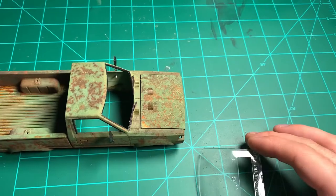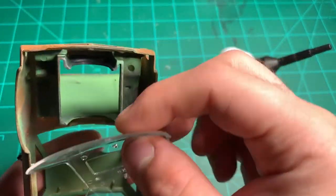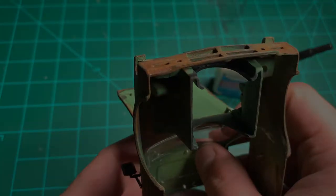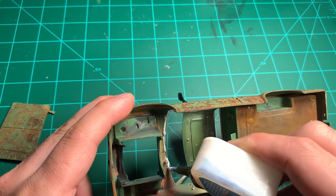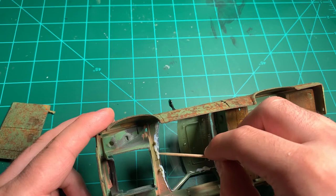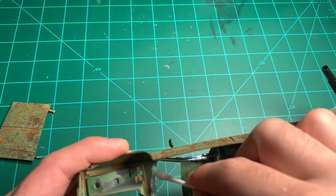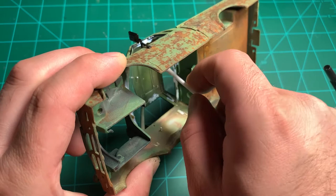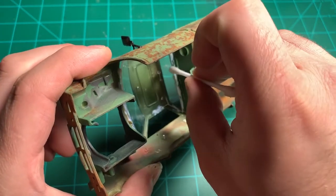About to put the glass in. I think it uses Testors parts glue — you can also use Elmer's glue. The glass just snaps in. I go along the edge with my glue and put a bead. If it gets on the parts, take a toothpick and spread it out. Then go back with a wet cotton swab and clear off the parts that got glue on them. Stuff comes right off the clear parts without damaging them.